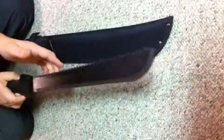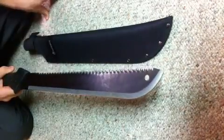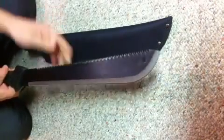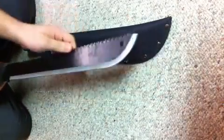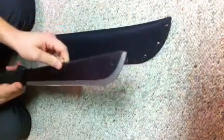I recently took this machete up to northern Wisconsin on a camping trip and we used it pretty much to cut firewood and clear space for our tent, and it worked out pretty well. It's pretty practical. We used it to cut anything from small branches to thicker stuff for firewood, and it definitely worked for us.